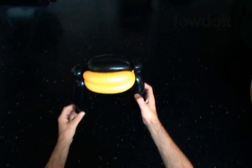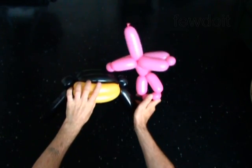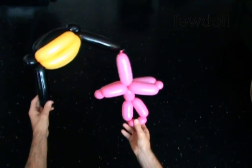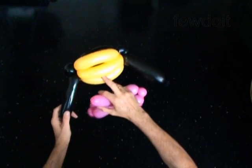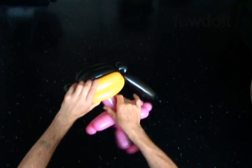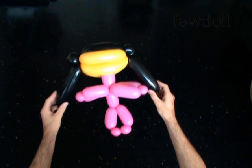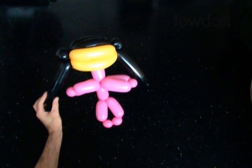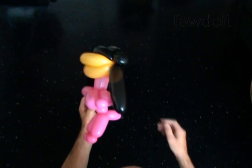Now you have to attach the head to a body with a neck. I have already made the body in advance. Split the bubbles of the head and force the neck bubble between the two bottom bubbles of the head. That's it.